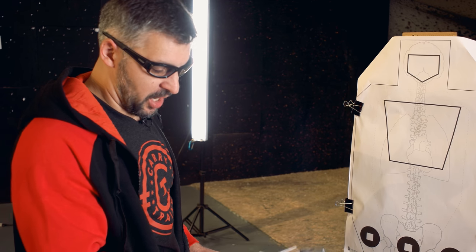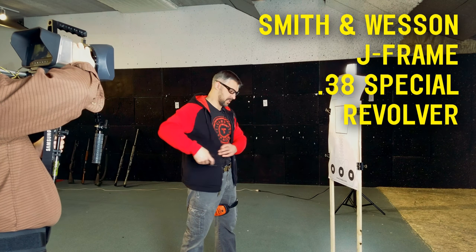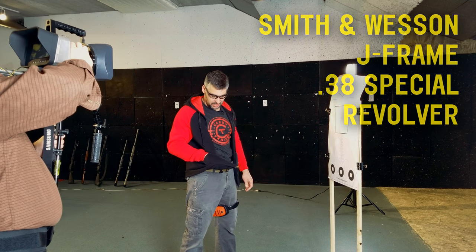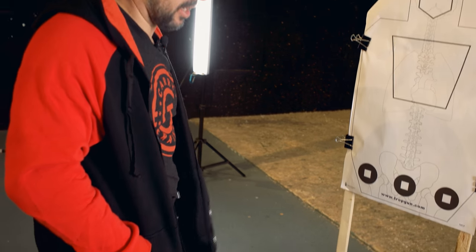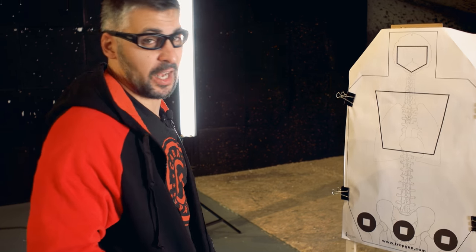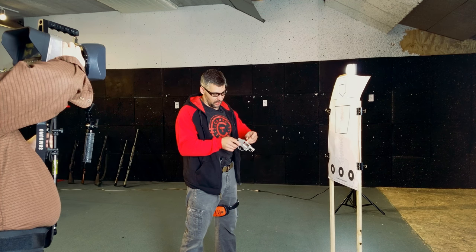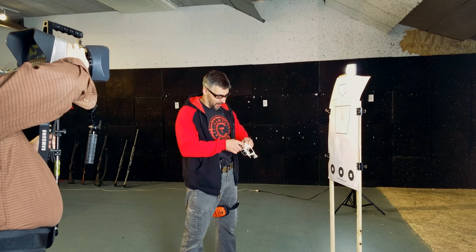One of the reasons people love a J-frame or smaller handgun like this is it's easy to conceal. I know a lot of guys that carry a gun like this in the coat pocket, especially in wintertime. It's very easy — you're out walking the dog, you've got sweats on, you've got nowhere to carry. We're going to talk a little bit about deploying a weapon like this from inside a pocket.